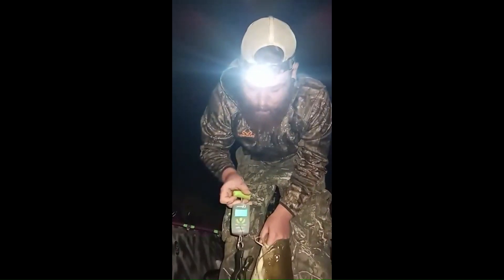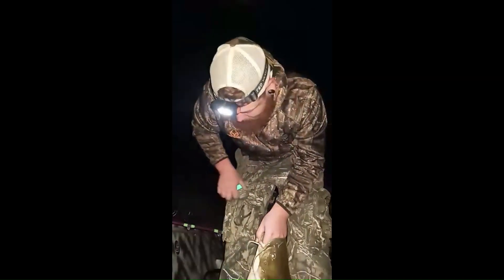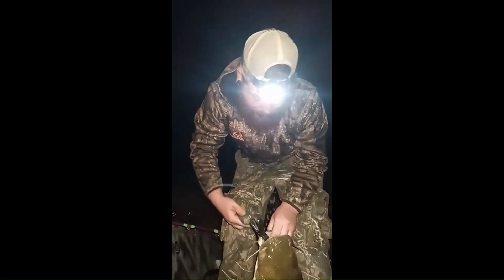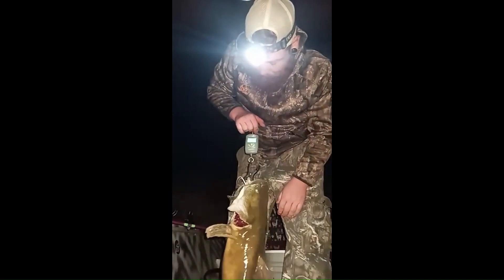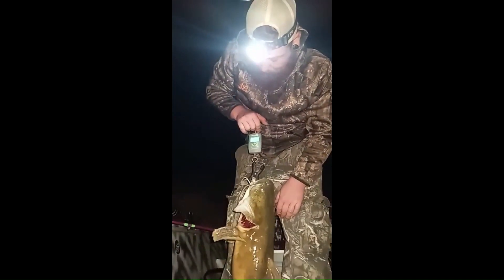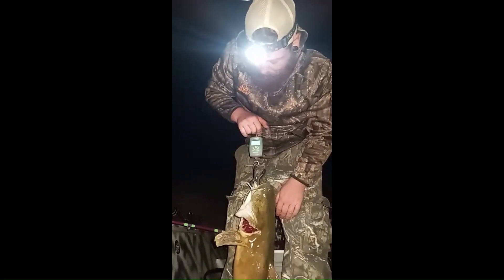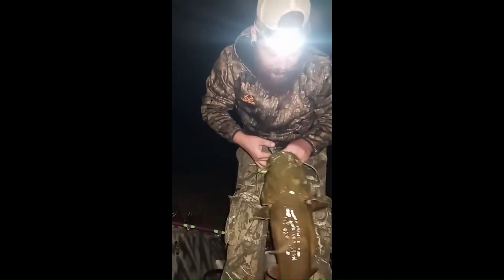Scale is on zero. Let's see — 9.24. So about 10 pounds like I said. Nice little flathead though.